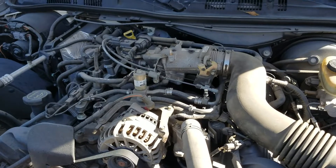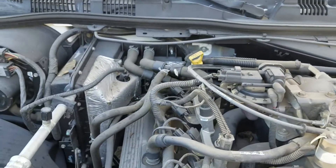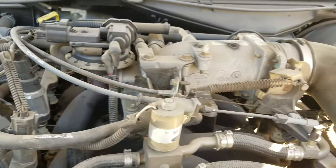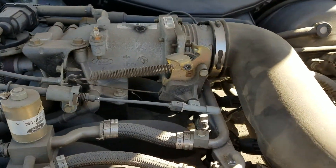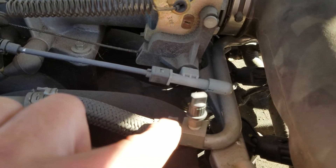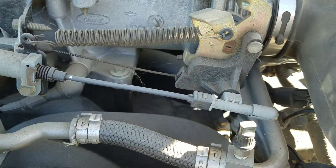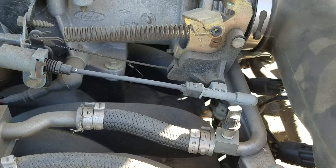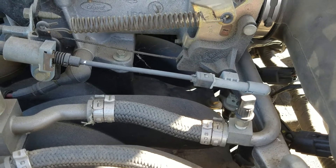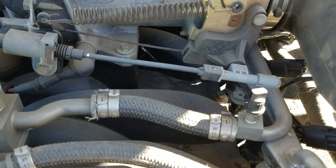There are two valves here. I made the mistake — this one is the valve for the air conditioning, and here is the valve where you can release the pressure for the natural gas. What you do is untwist this plastic cap, and then inside you will see a valve that's like a tire valve. Basically what you have to do is just push it in with a screwdriver and release the pressure.